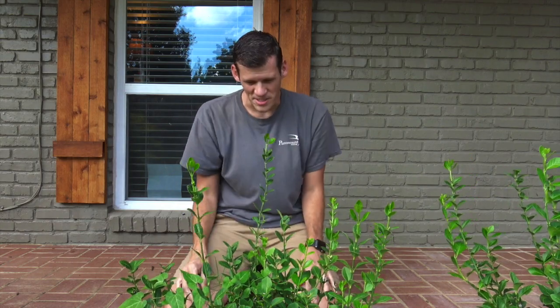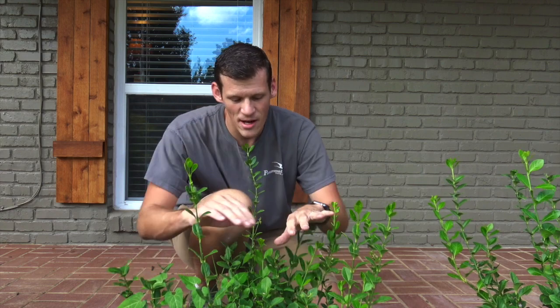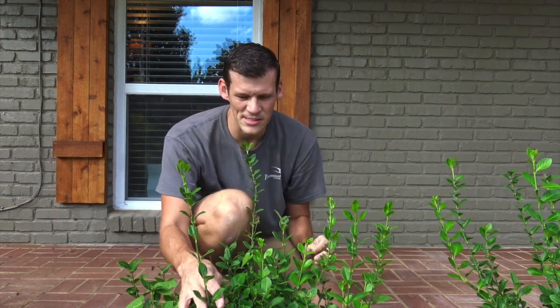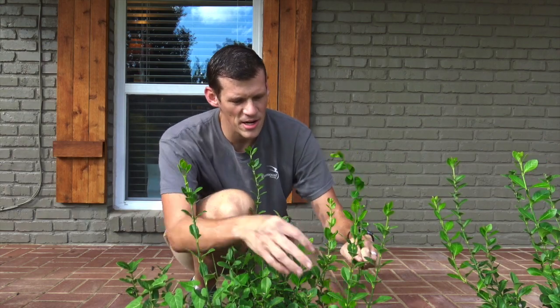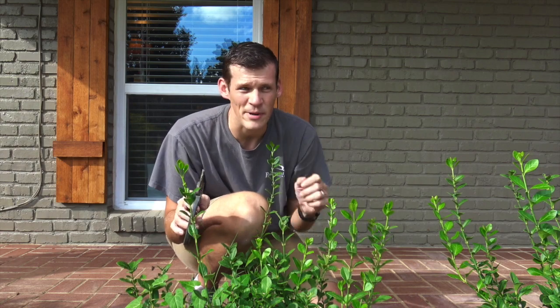Hi guys, this is Devon with Backyard Projects. Today I'm going to show you what I do with my euonymuses. This is the first year that I've had these — I just planted them this June. Do you see how they're kind of grown here, here, and here? Well, what I like to do is just kind of give them a haircut.